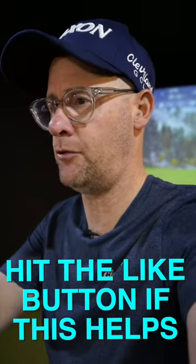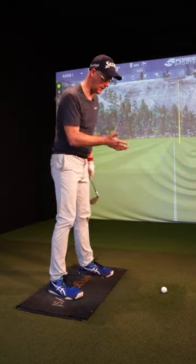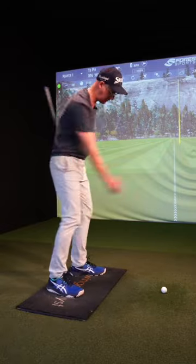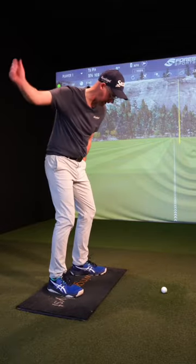Use this underarm throwing drill to get the idea of crisping up your iron shots. I'm a right-handed golfer and I'd throw a ball with my right hand. So what I'm going to pretend I'm doing is just underarm throwing straight down the line I want to hit the ball.